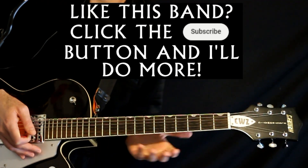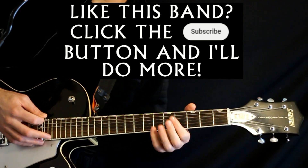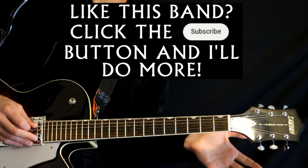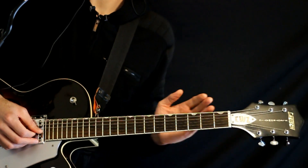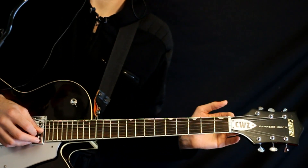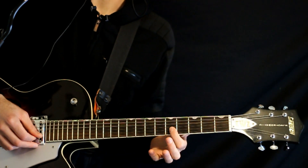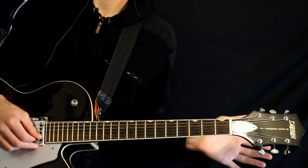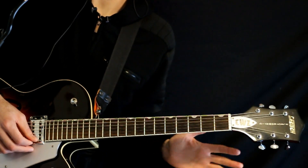We're just going to take the low E and drop that down to a D. Then we'll keep the A, keep the middle D. Now we'll need to take the G and drop that down a whole step, or two frets worth, down to an F. And then the B, we're going to raise that up half a step, or one fret, to C. And then we'll keep the high E just as is.